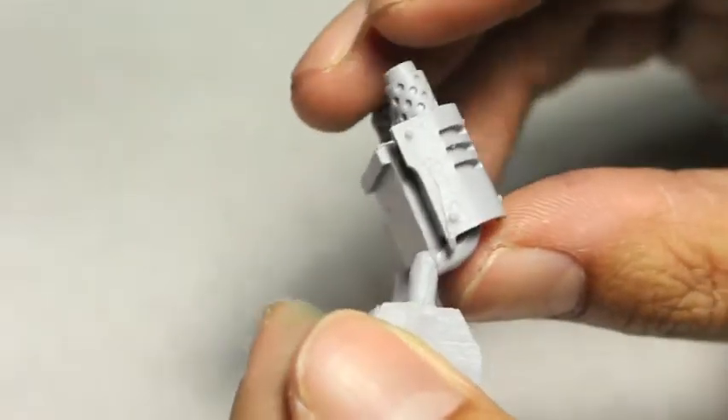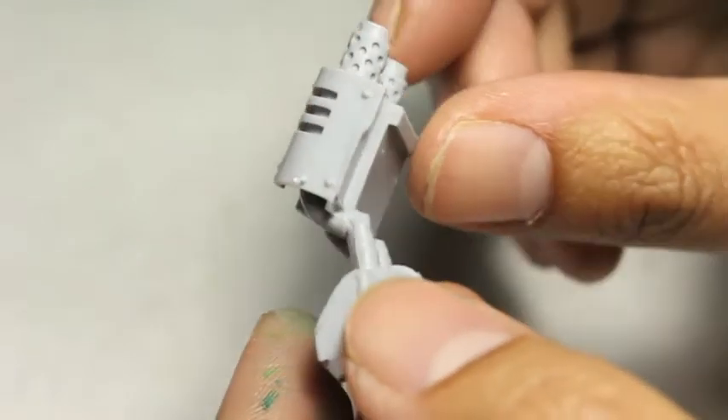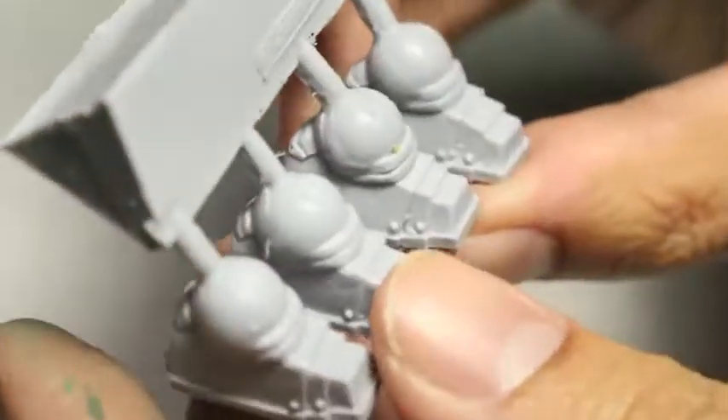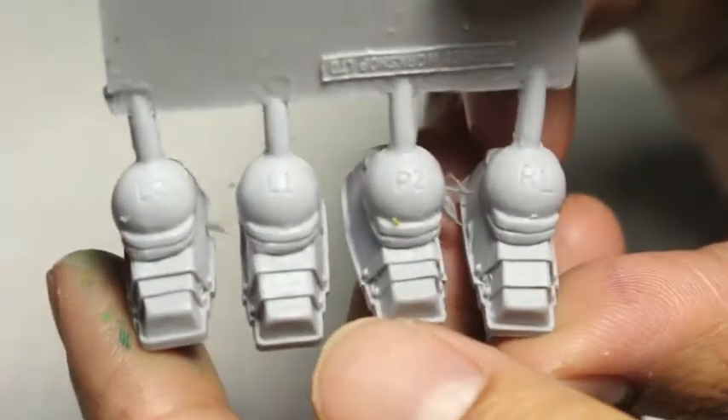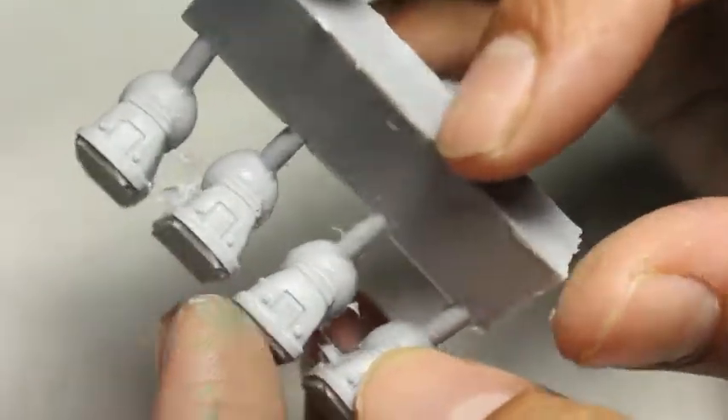You might remember in my working-with-Forge-World-resin video, I showed how I use the super glue activator from Army Painter — really great. You get two sets of feet, and it's up to you to decide which one you want to choose.